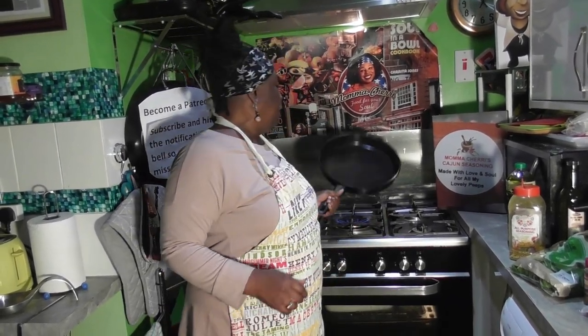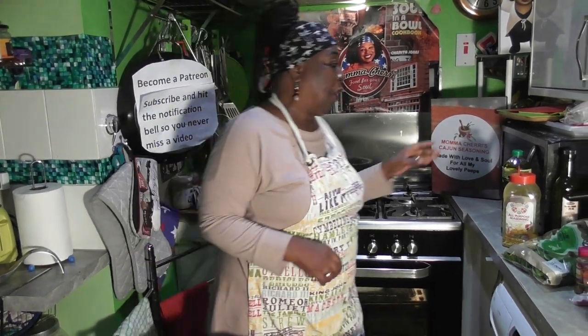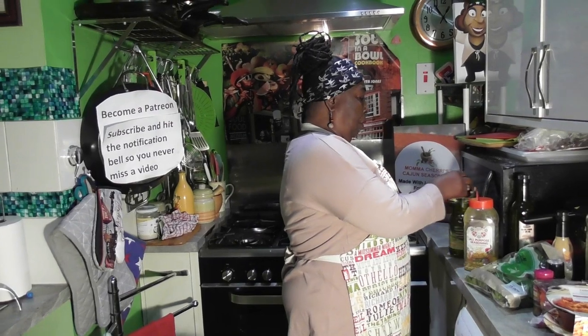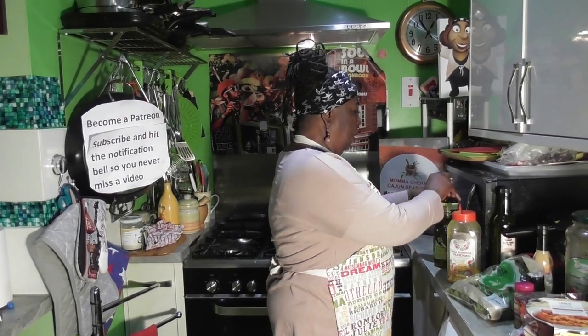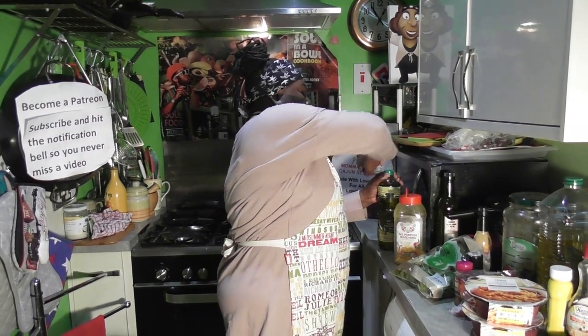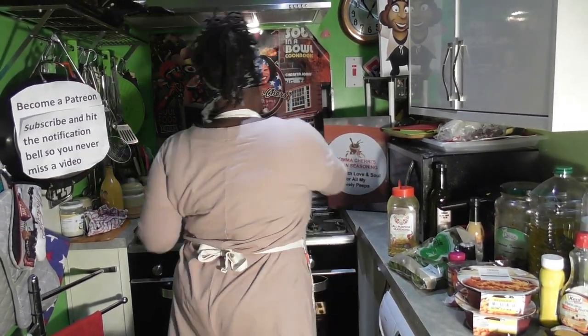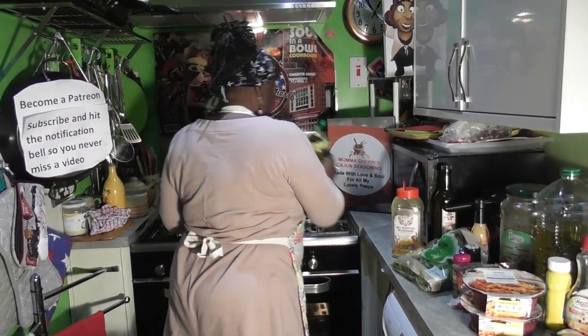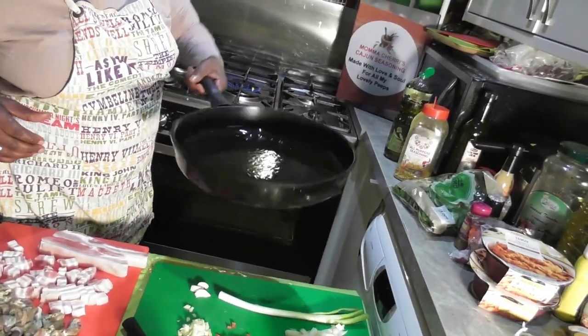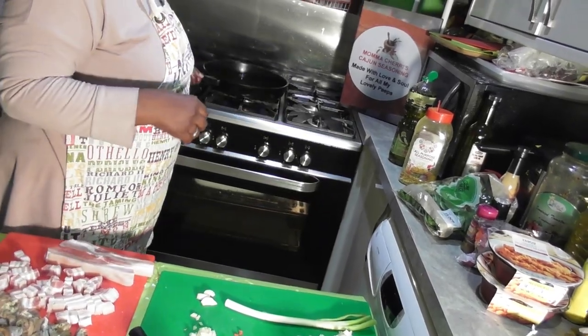The first thing — I've got myself a nice heavy frying pan, and I am going to add to that some oil. I'm just going to put a little oil in the bottom of the pan, just enough to coat it, because it's not going to be like a deep fry.